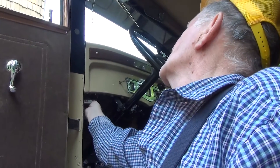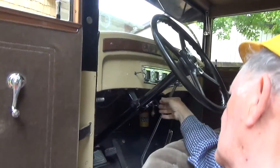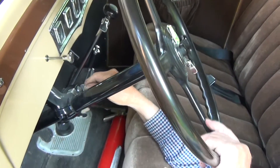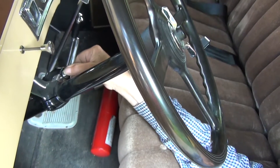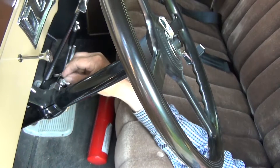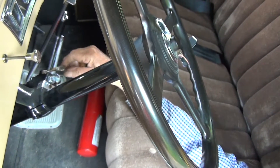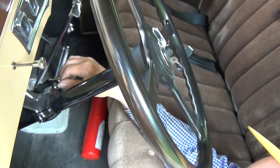I don't know why the windshield wiper doesn't work — it should. And the ignition switch over here has a lock on it; it locks the steering wheel right here. You unlock it and then you can use this switch here. This switch is the one that works it; the lock just keeps that from working. That's about it for that part.